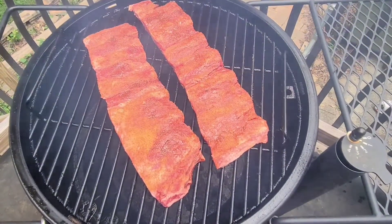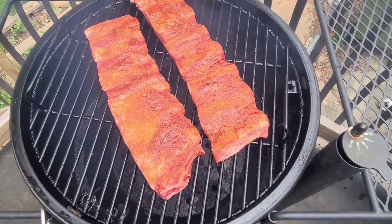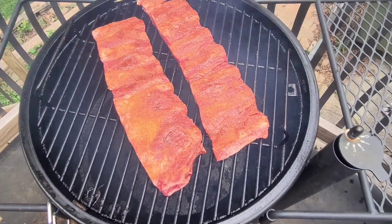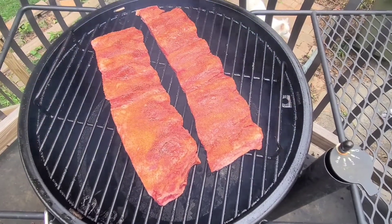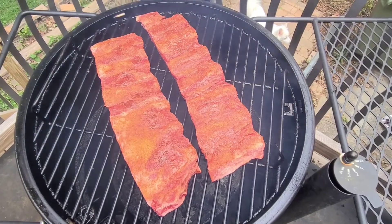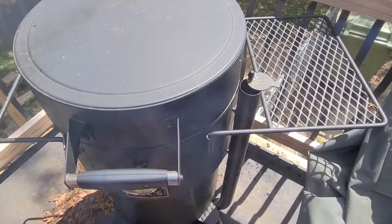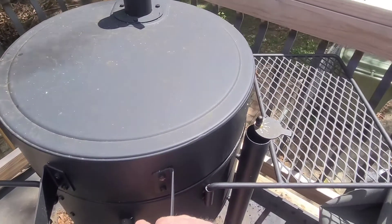We'll see what they're looking like. Sorry about the lawnmower. I'm not going to put a probe in this — I'm just shooting for tenderness. So we'll check at two hours, see what we're looking like, see if we need to wrap. I'll bring you back at that point. All right everybody, it's been a couple hours so let's open this up — I haven't seen them, so we'll see it together.